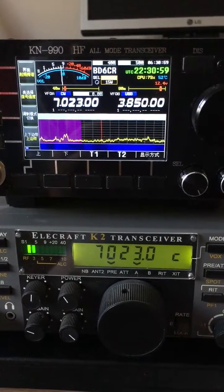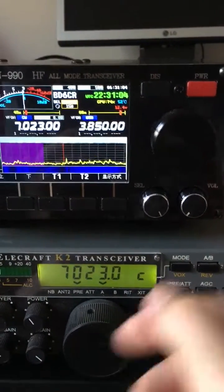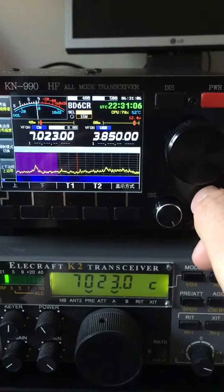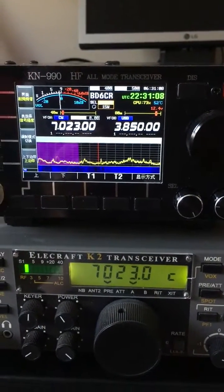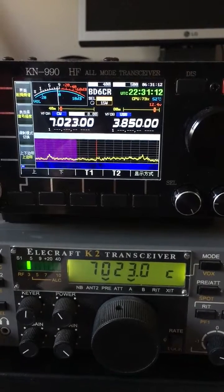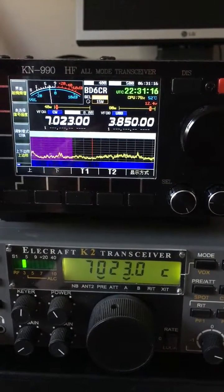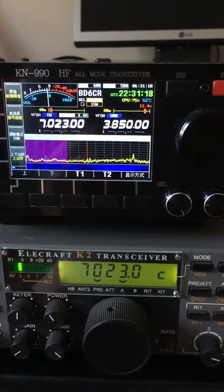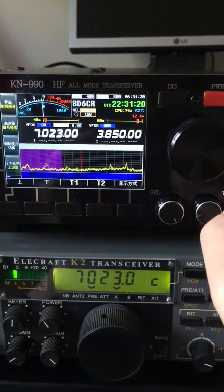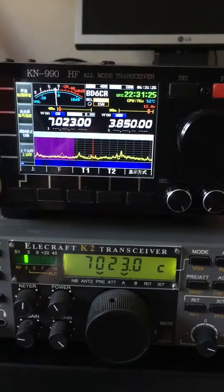A very weak signal. I'll switch back. Stronger — let's see.